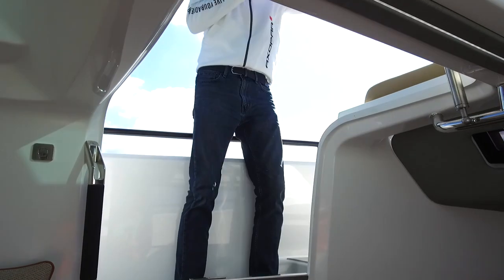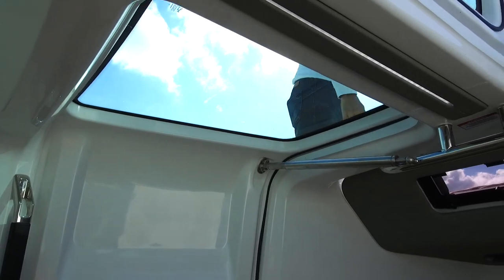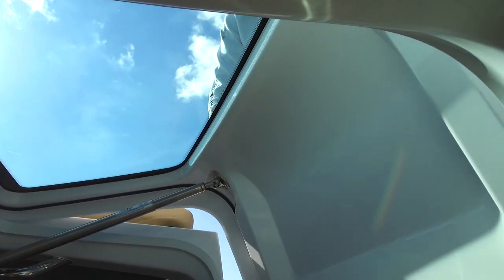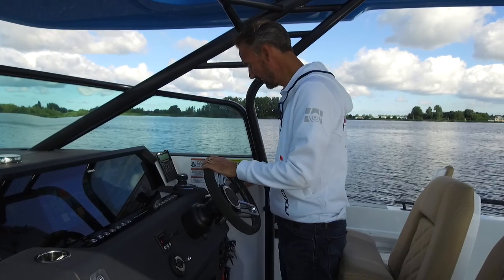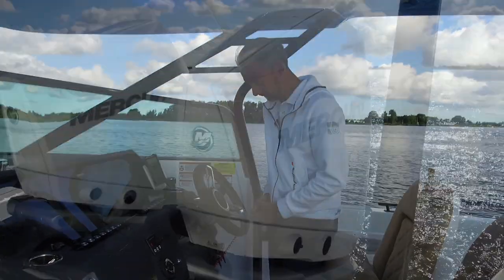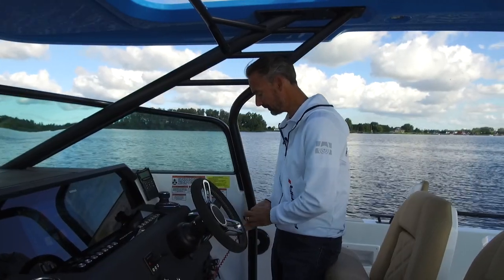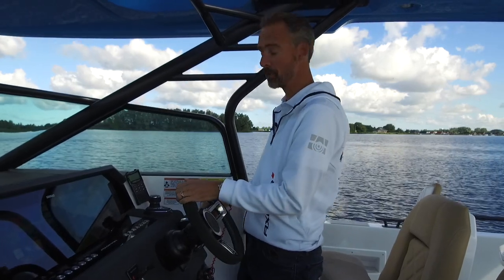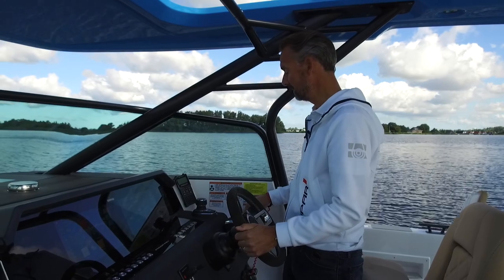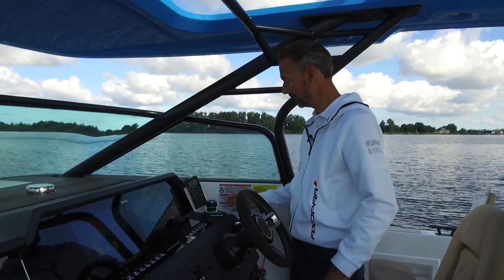Let me close the gullwing doors and head to the steering position, start up the engines, and take the boat out for a spin. Both engines are running. This boat has been fitted with twin Mercury V8 300 horsepower engines in Cold Fusion White. Not only that, this boat also has the optional joystick system — a truly great system. Before taking the boat out, let me quickly show you some nice things.